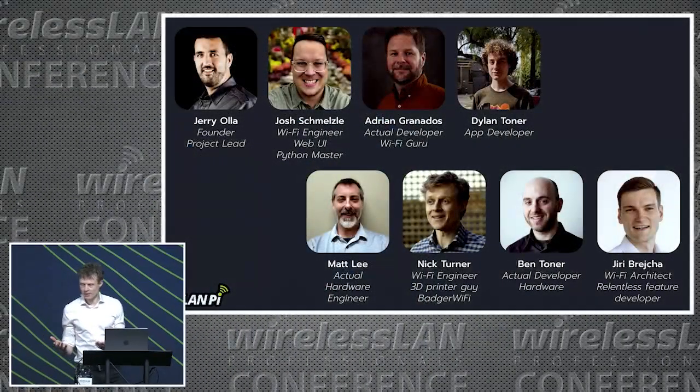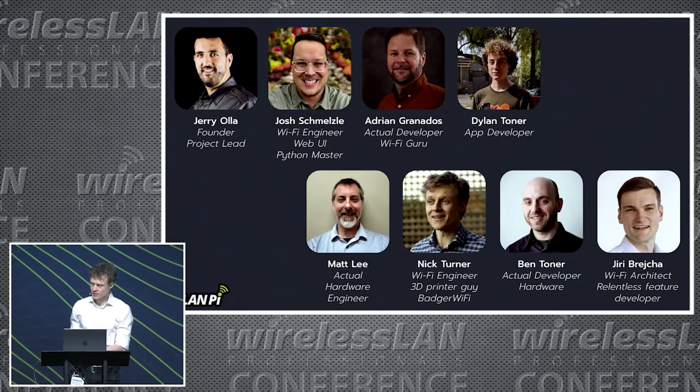You've seen this slide before — same faces, the usual suspects — except we have a new face on the slide, and that is Dylan Toner, who has joined the project team recently. I'm going to invite him onto the stage towards the end of this slot to talk about his contribution to the project.